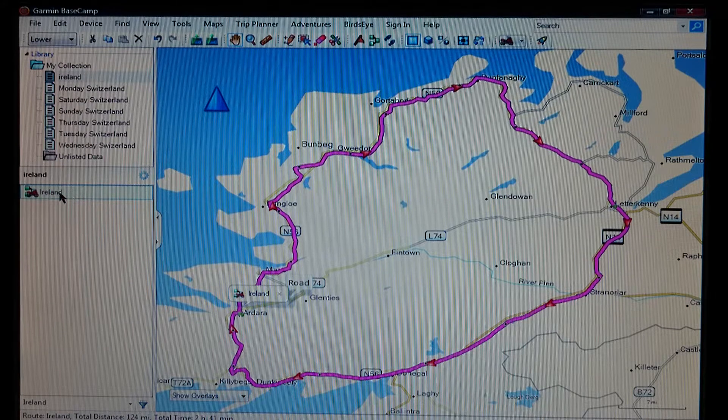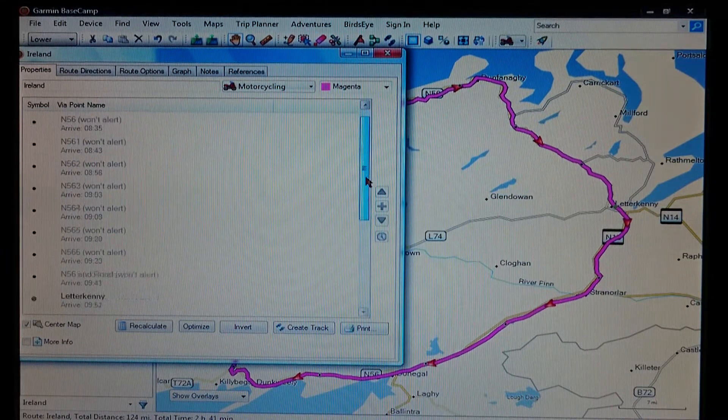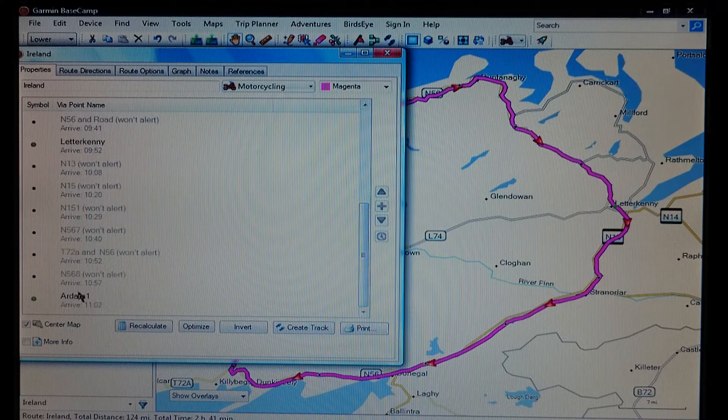First thing you're going to need to do is rename the route. You've already named it up in 'My Collection' — that's the BaseCamp side. Whatever's in this box here is the bit that's going to be transferred to your sat nav. I've named it 'Island' basically just to show you. I've drawn my route, made sure everything's in the right place. By clicking on here I've got a start point, a load of shaping points, a dinner stop which is an alerting one, and then an end point — three points that are going to be alerting throughout the day.